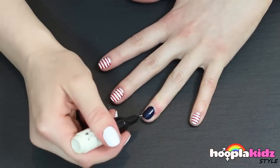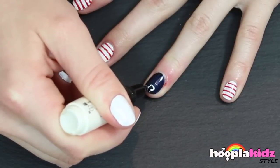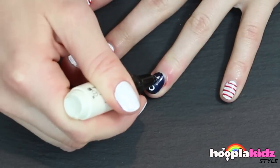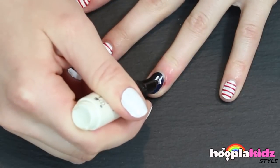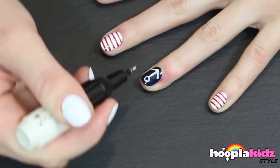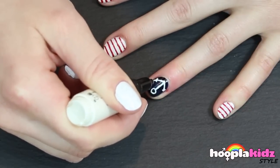Now we're going to draw an anchor. Using your white nail pen, draw a circle at the top of the nail. Now draw a line and then the start of a triangle, and finish it off with two tiny little triangles on either side. And that's how you create an anchor.